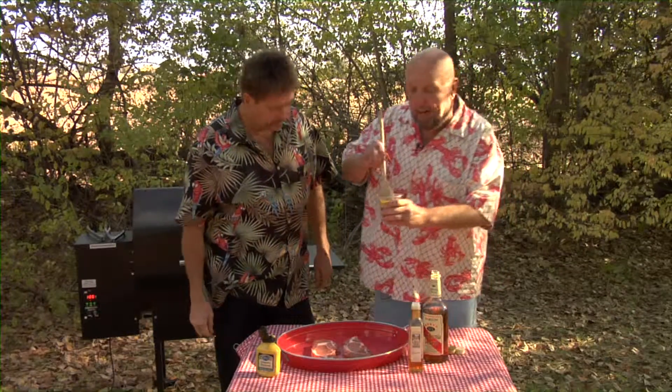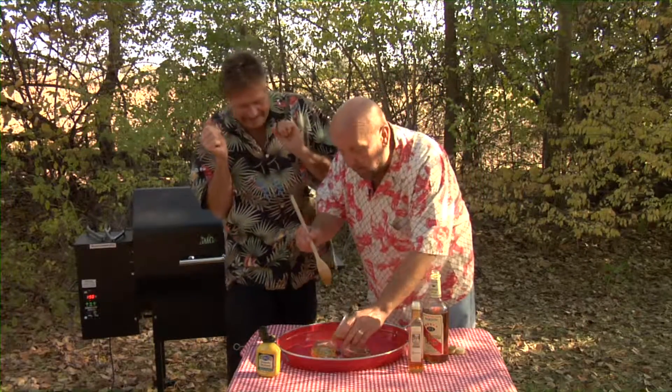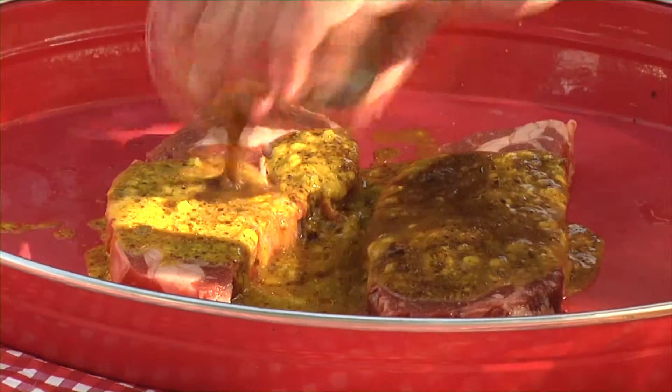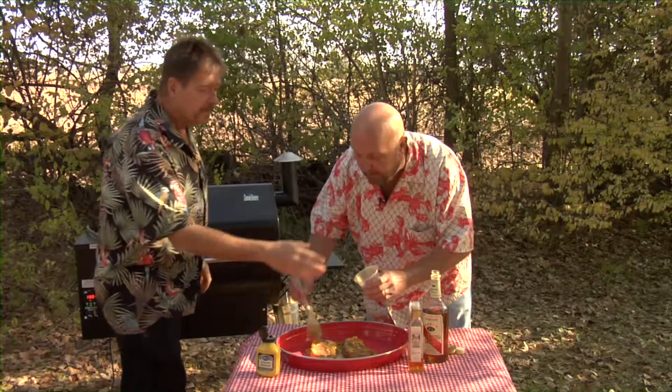We've got some nice ribeye steaks, sir. This is a great brandy marinade. Pour that right on top and mix it together. Better to do it in a bag — you mix it. That's good, isn't it? It really does come out. It's good as a flavor.